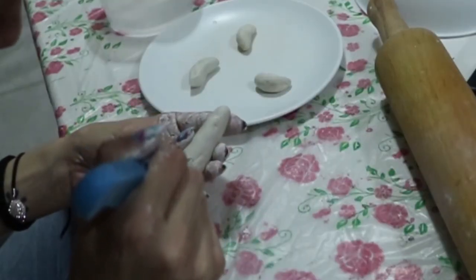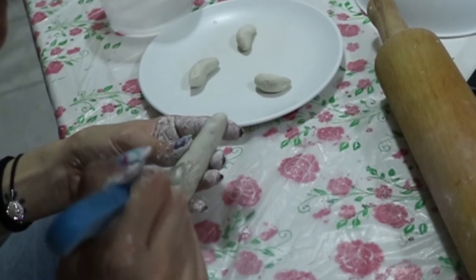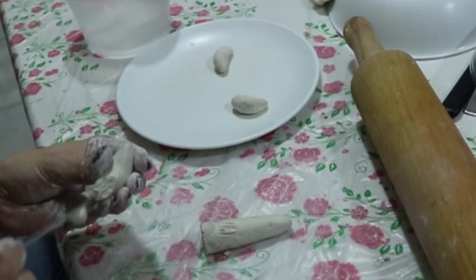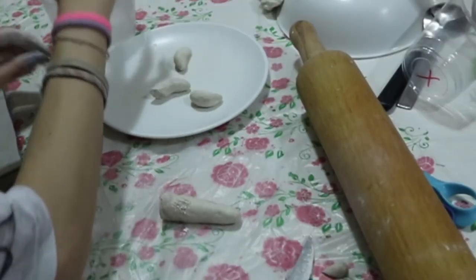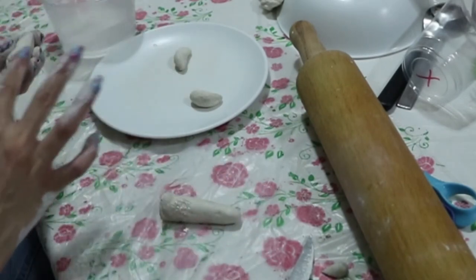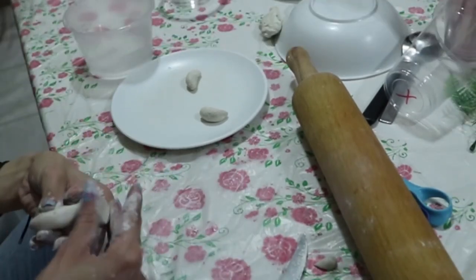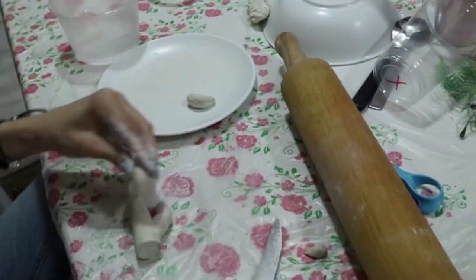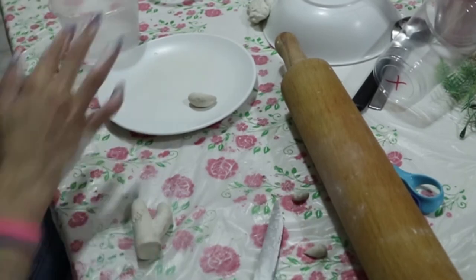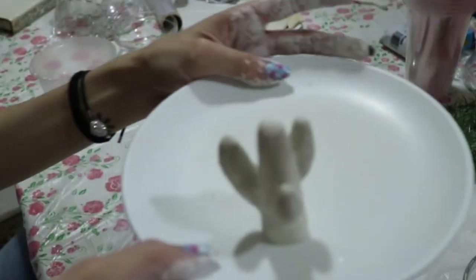To stick the cactus pieces together, you scrape the surface where you're going to attach them, and also the bottom of the piece you're sticking. Then add a few drops of water — this helps the clay bond. After sticking it, use something sharp to smooth out the edges so it looks like one single piece, not like something stuck on.